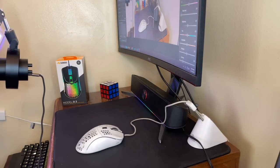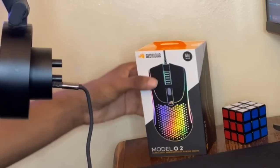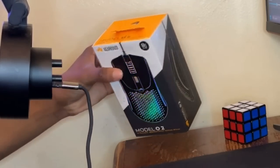Before I even get into the mouse unboxing — yes, this is my setup, there's a reason I don't show my setup. But yeah, mouse right here, pretty cool packaging, we're gonna open it now.